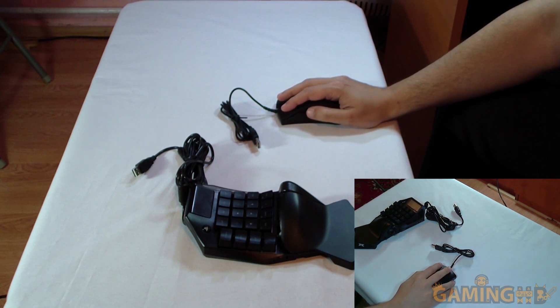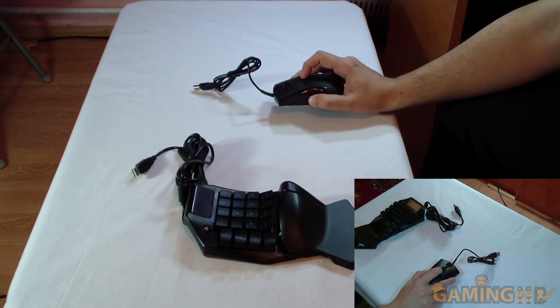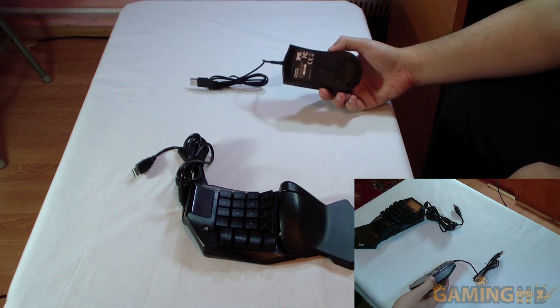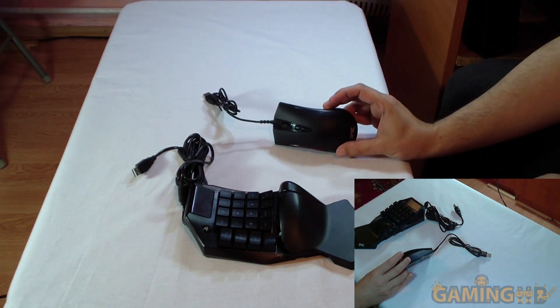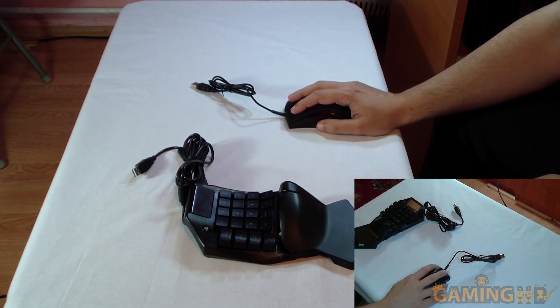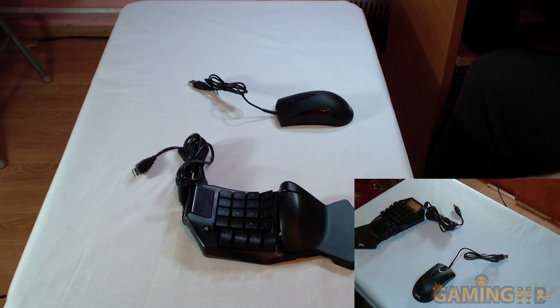The buttons feel okay — they're mushy, and the separation between them isn't all that great, so they're not the best side buttons I've ever used. But there is a back/forward button and a DPI switch, which will probably be useful in most games. This thing goes up to 4000 DPI. It's an optical sensor, and I'll probably just use it for initial testing since I already have other mice.